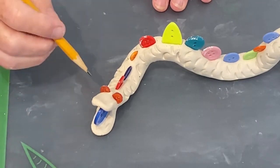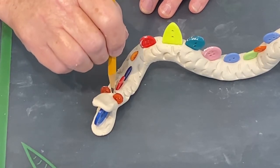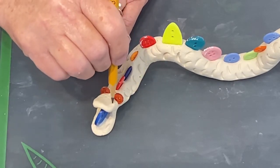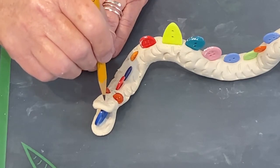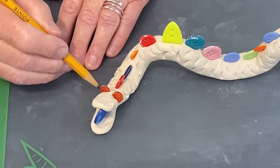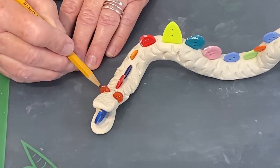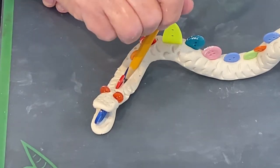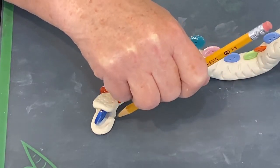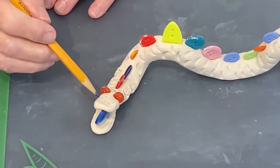Another thing you can do to add some texture and interest to your serpent is using a pencil just to make some indents. You're just indenting the clay. I would say if you do this, just be careful not to do it too hard. You wouldn't want to make big huge holes into your little serpent, but this is just a neat way that you can add more texture.